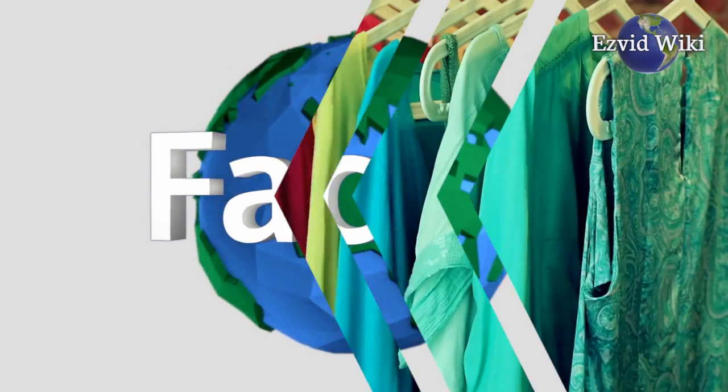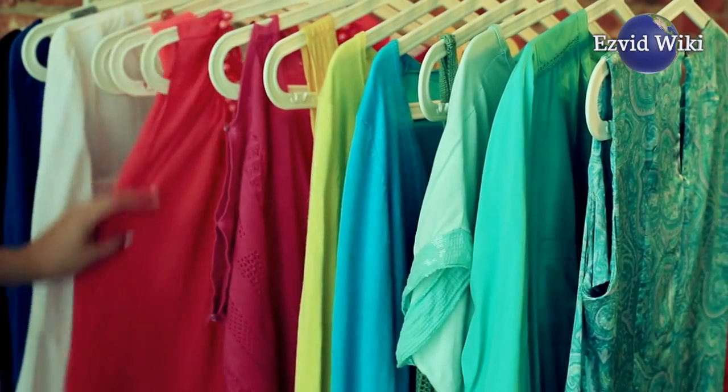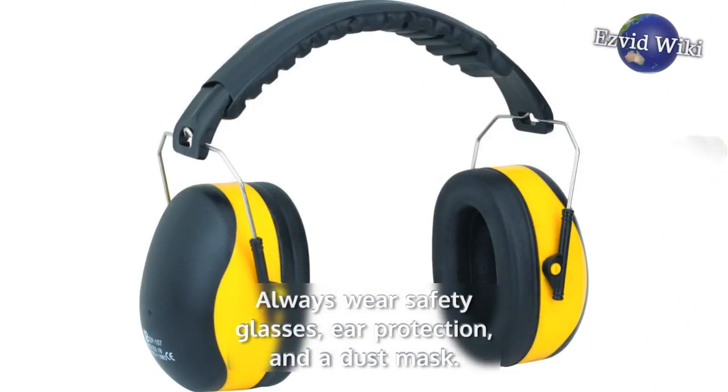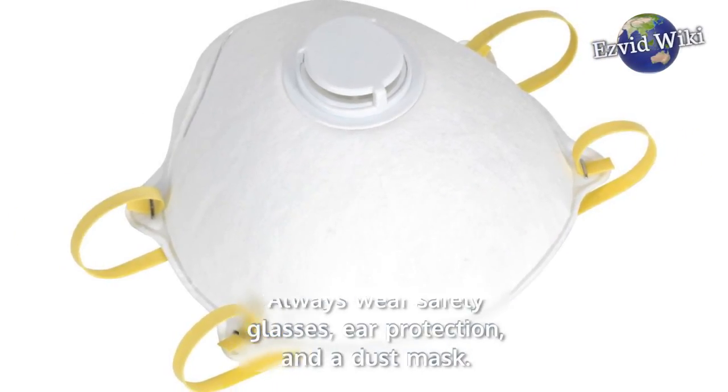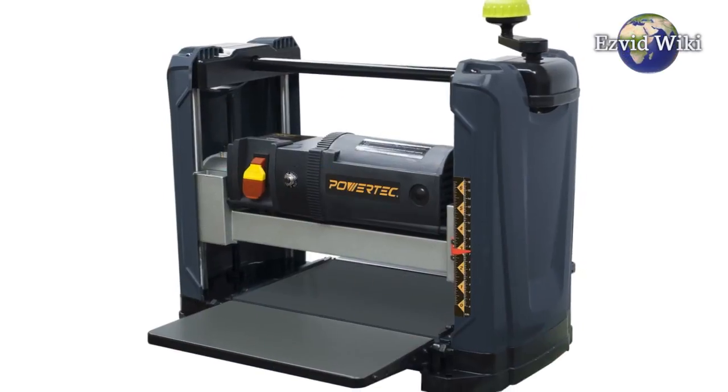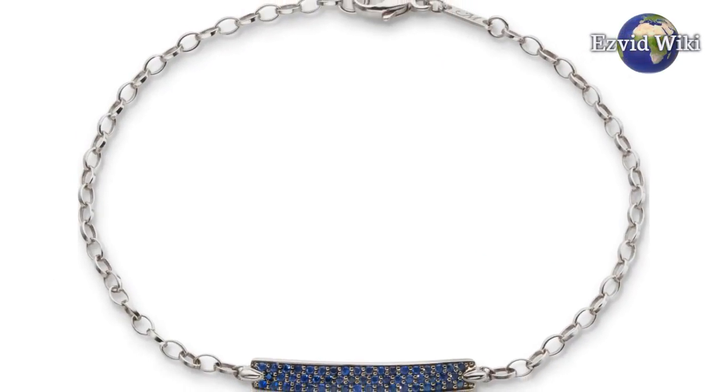Fact number 5. It's important to wear the proper clothing and safety equipment when operating a benchtop planer. Always wear safety glasses, ear protection, and a dust mask. Clothing should not be too loose. One should also refrain from wearing dangling jewelry, like bracelets and necklaces.